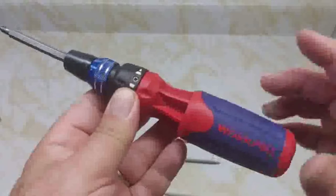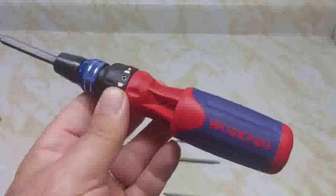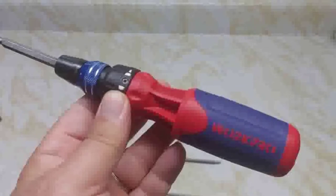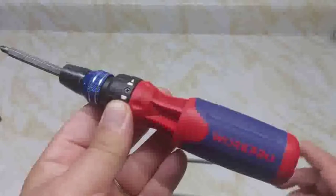Before we get into the features of this screwdriver, I'm going to mention two different upcoming reviews I'll be sharing partway through the video. Please subscribe to my channel and ring the bell to be notified when I upload those next two videos.